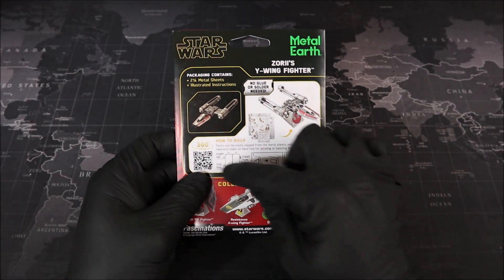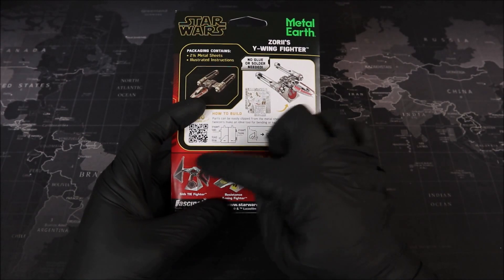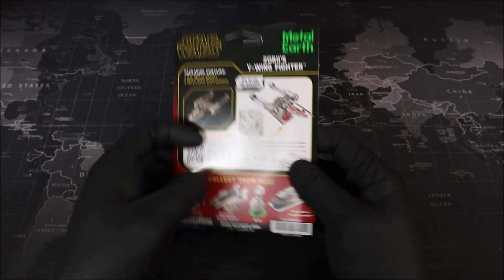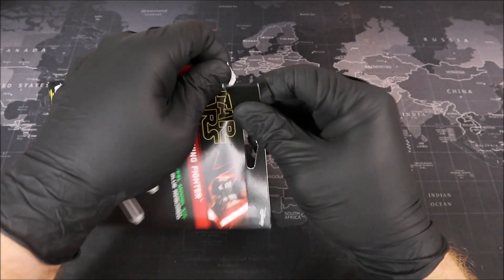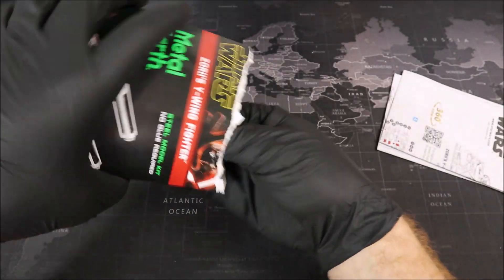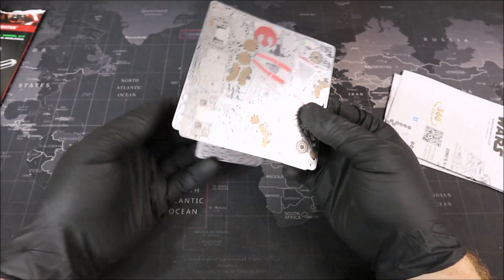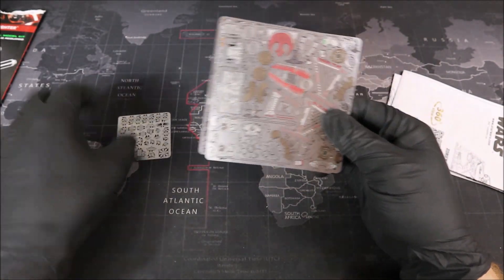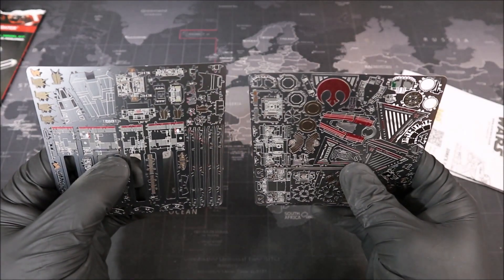On the right here, we get some instructions on how to build our model. And finally, at the bottom, we get a look at some other models in the series. There's Dio. Alright Groovers, let's go ahead and open up our package. We have our instructions and we have our three sheets of metal. Let's take a quick little look at them here. Oh boy, look at all of these parts that we have to form.